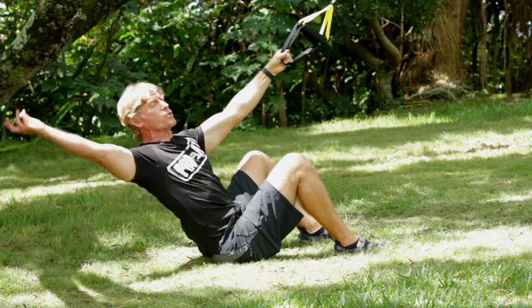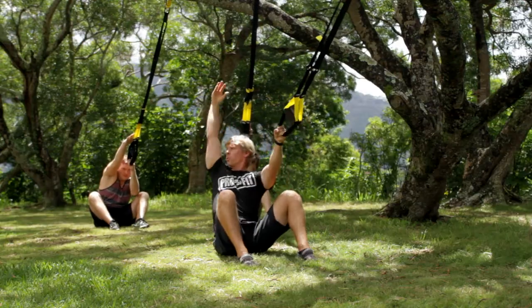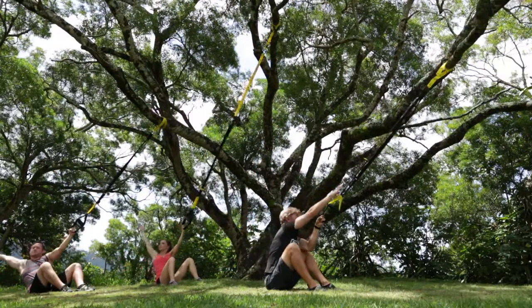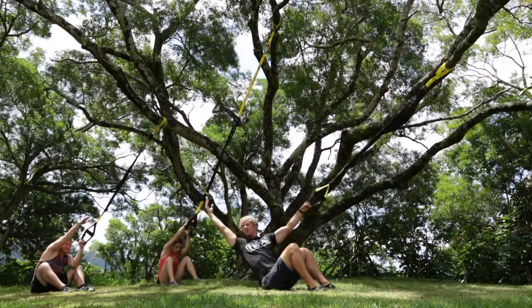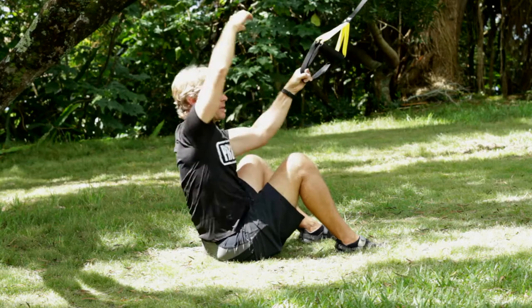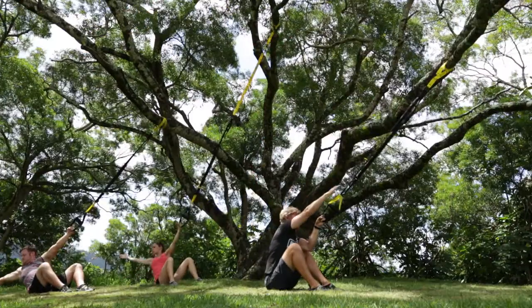Simple here — big rainbow arm. As you exhale, just touch the strap as far up as you can go. Inhale, arm goes way back. Exhale, touch that strap. Two more big ones — you're trying to sync your movement with your breath.